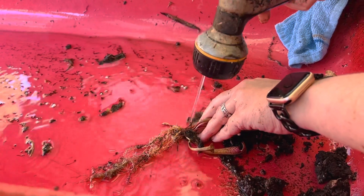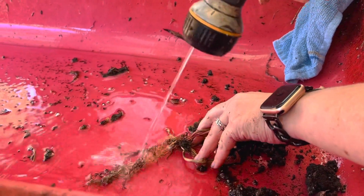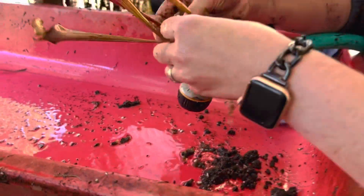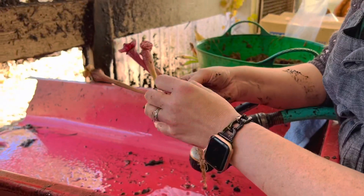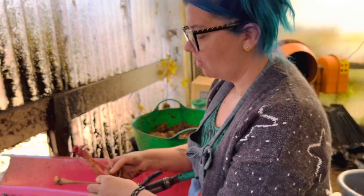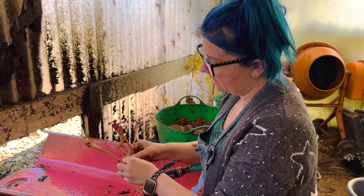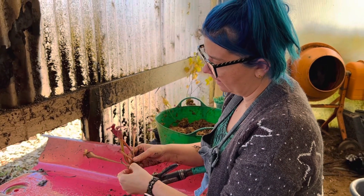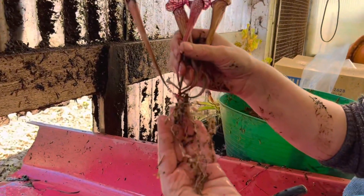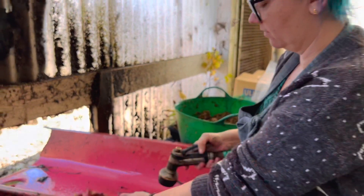The reason we're doing this is we're going to put these into the refrigerator to expose them to cooler temperatures. We really want these roots to be clean — we want the plant to be clean during that period because you don't want anything that could encourage rot, mold, or any fungal growth. That's why we're trying to get all of this soil away from the roots and the crown. This is actually looking pretty good — I'm just going to give it one more rinse.